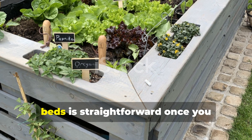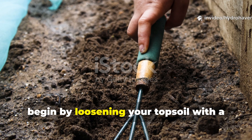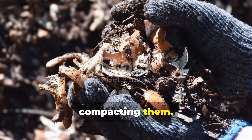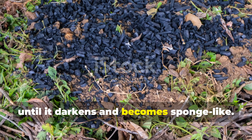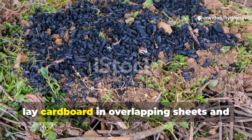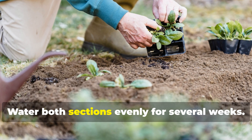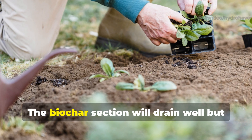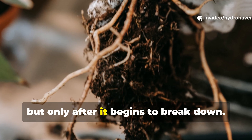Applying this comparison to real garden beds is straightforward once you understand how to prepare each material. To recreate the test I ran, begin by loosening your topsoil with a fork rather than a shovel — the goal is to preserve underground channels instead of compacting them. Mix a small batch of biochar with compost tea or liquid fertilizer and let it sit until it darkens and becomes sponge-like. Spread it across your bed and lightly work it in. On the other half of the area, lay cardboard in overlapping sheets and cover it with two to three inches of mulch. Water both sections evenly for several weeks. You will start to notice differences in moisture retention almost immediately. The biochar section will drain well but stay damp, while the cardboard section will resist weeds and soften the soil beneath it, but only after it begins to break down.